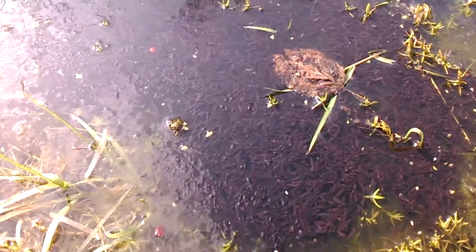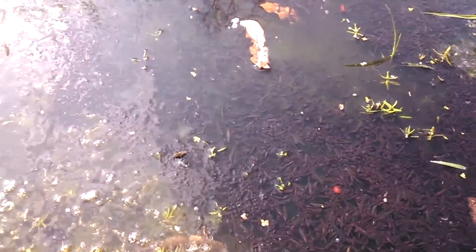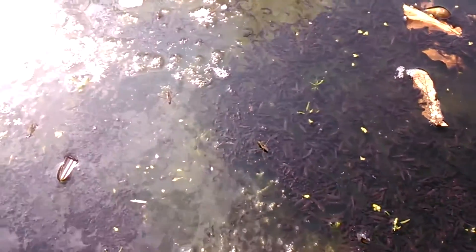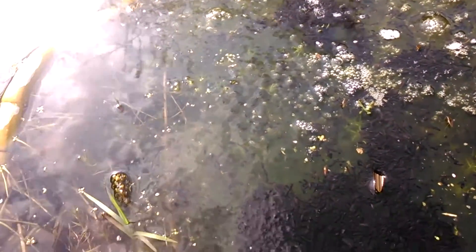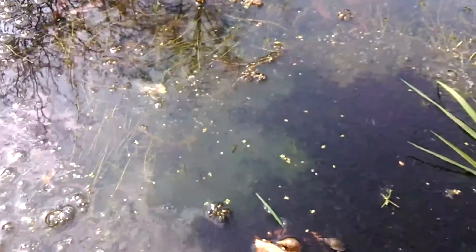I'm back at work here and I wanted to check on the tadpoles and as you can see they have all hatched out. Now there's thousands of them, a huge mass — a big huge mat of tadpoles in the pond now. You can just about make out that they are all sitting on top of this massive jelly-like substance, which is the remnants of the eggs which they hatched out of.